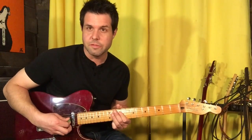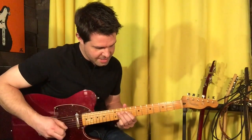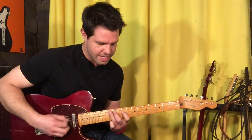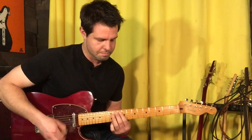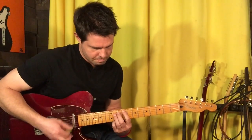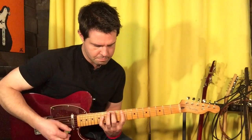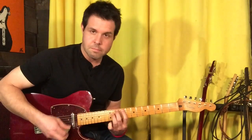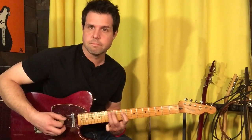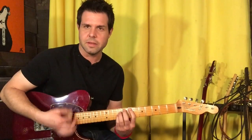And then, of course, the ultra-cool fill — one of the reasons why Pearl Jam's the coolest band in the universe — is D-11, D-9, A-12, A-11. But if you don't like that pinky reach action, well, play this way. That's cool too.